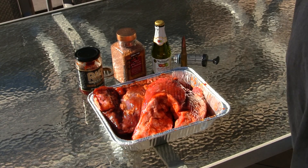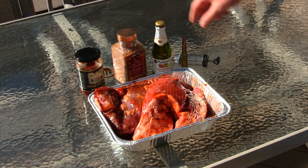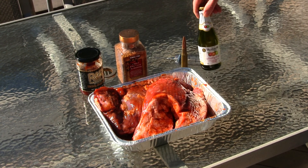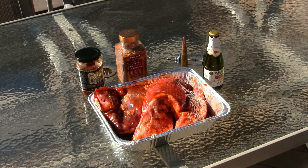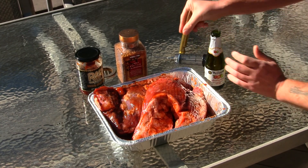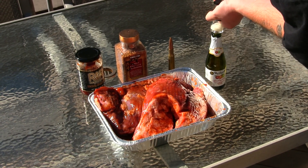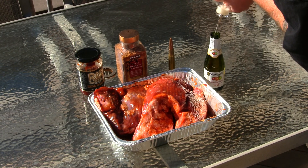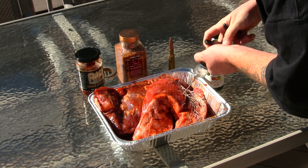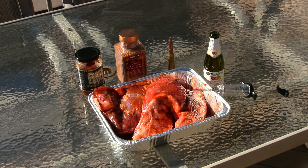Today I got the tactical tri-tip here with the R&R barbecue sauce — mesquite barbecue sauce. I'm also going to be using the mesquite seasoning and injecting it with Martinelli's apple cider. I got the 50 cal bottle opener right here, works like a charm. What you're going to do is stick your injector in, pull up some apple juice, and start injecting your tactical tri-tip with a little Martinelli's apple juice.